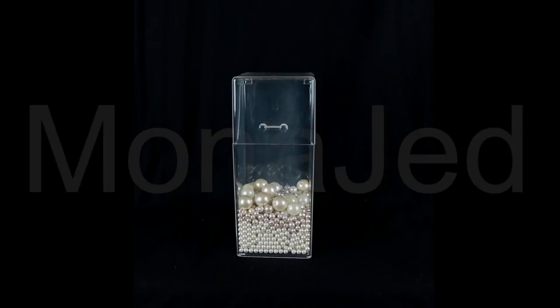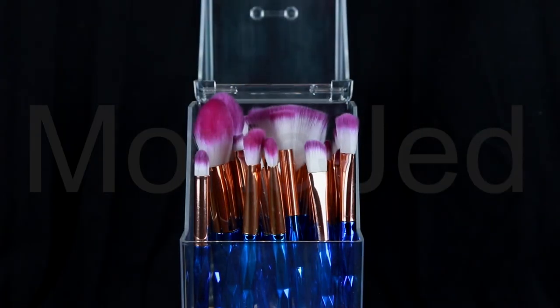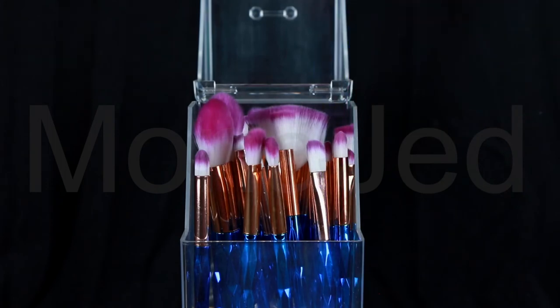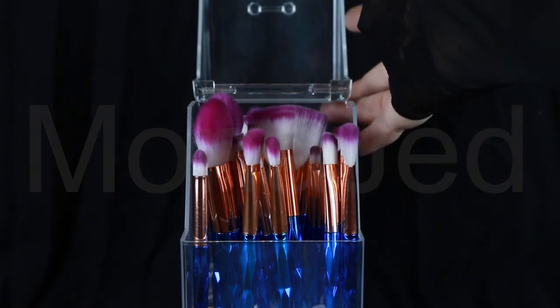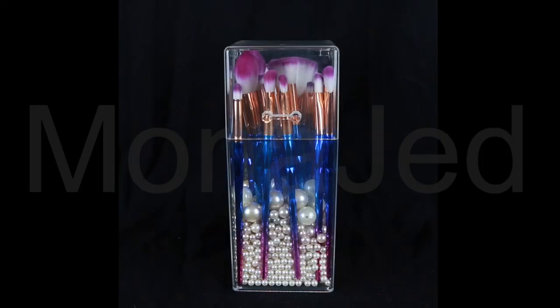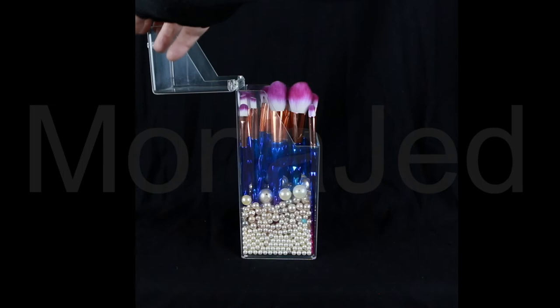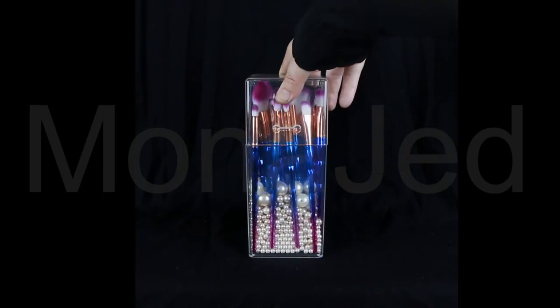For the makeup brushes, I bought this clear acrylic box. It has a specially designed hinged lid which will prevent dust particles from entering the makeup brush storage and settling onto the brush bristles. Having a box like this will prevent bacteria and dust from accumulating on the brushes, leading to acne, breakouts, and skin issues. The pearl complements the aesthetic of the cosmetic brush organizer as well as effectively keeping the brushes standing straight and organized for easy access.